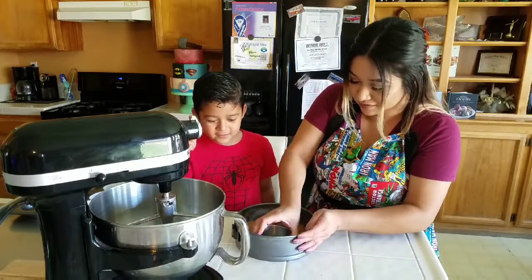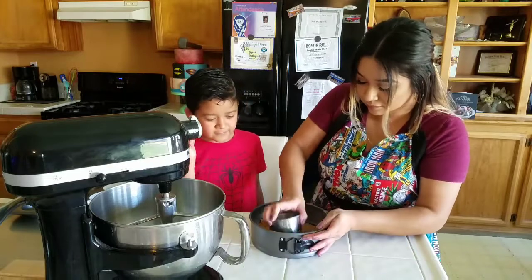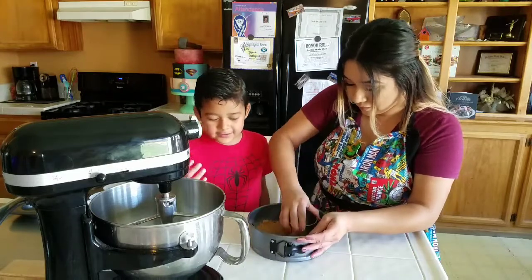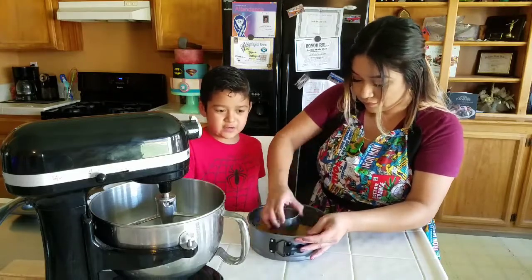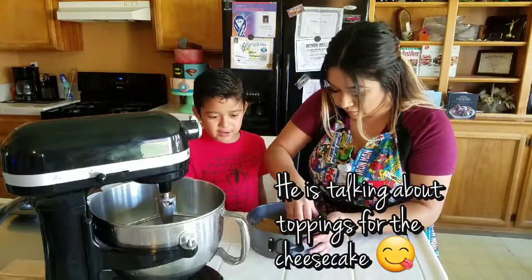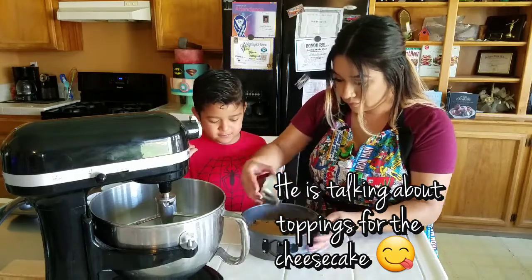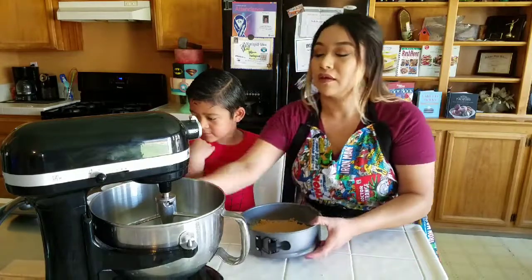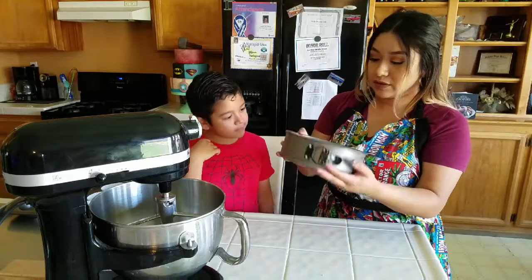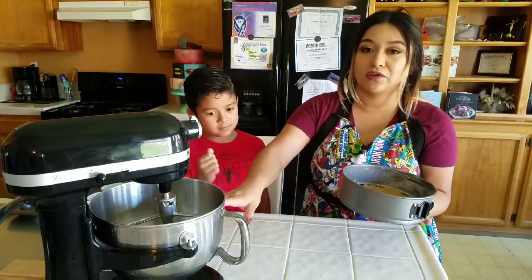This crust is going to taste good. You could add any ingredients you'd like — like strawberries and other things. Then take the crust and refrigerate it while you get your filling ready.